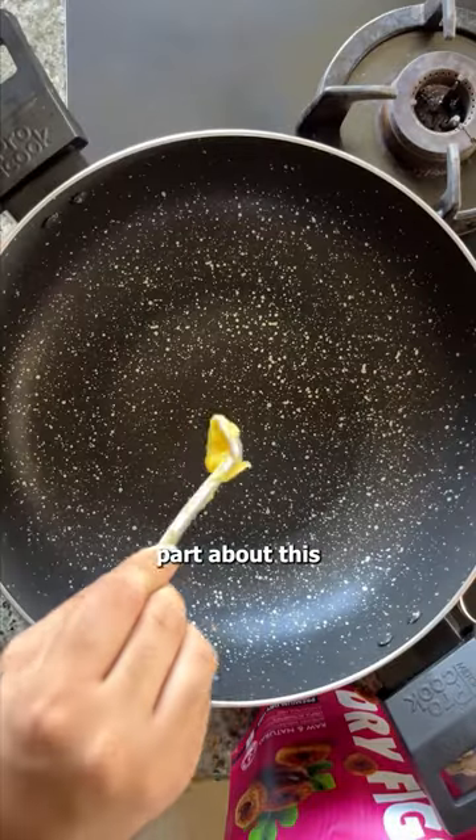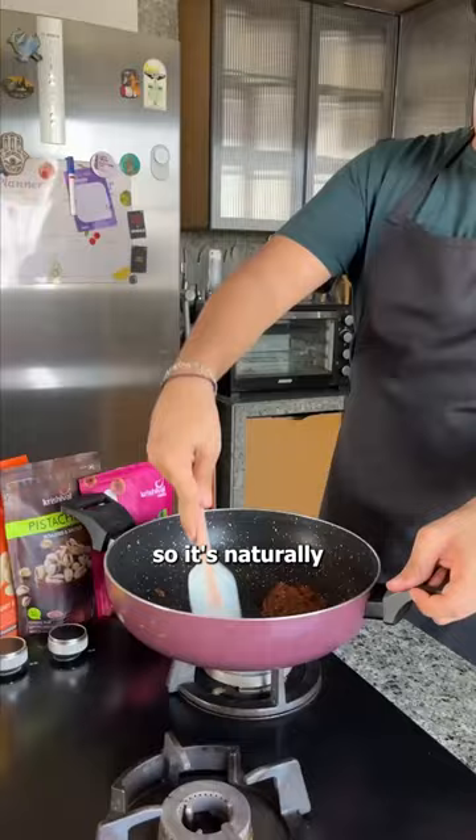The best part about this is that there are zero added sugars, so it's naturally sugar-free.